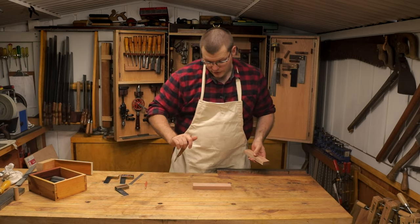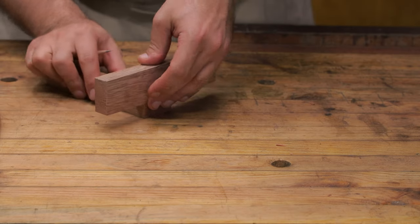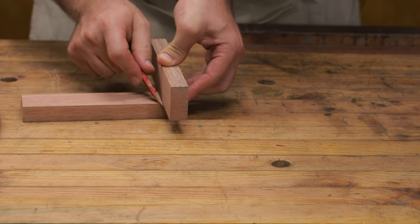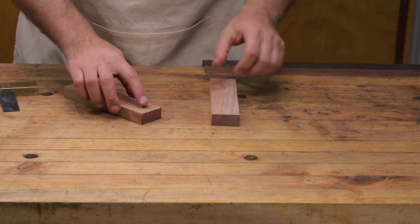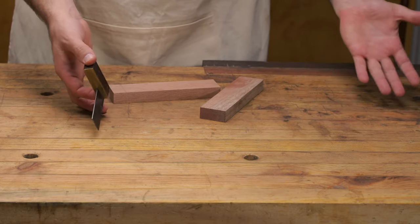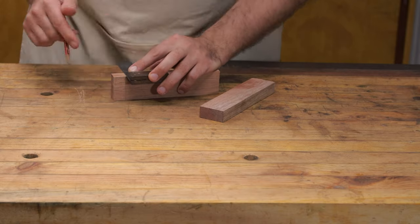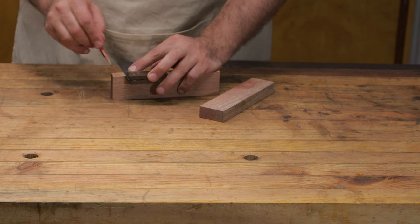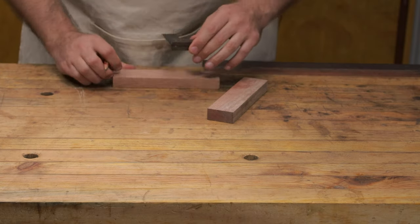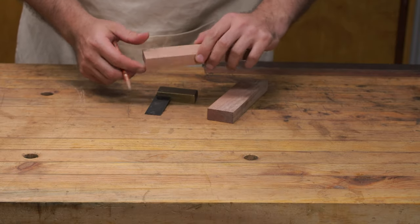All we need to do is take the first board, gauge the thickness of the board we're joining it to, use your fingertips until it's square, and strike a line. Now we need to run that line around the entire board. Always keep the square referenced off your face side so you get a nice even and accurate line right the way around the board.